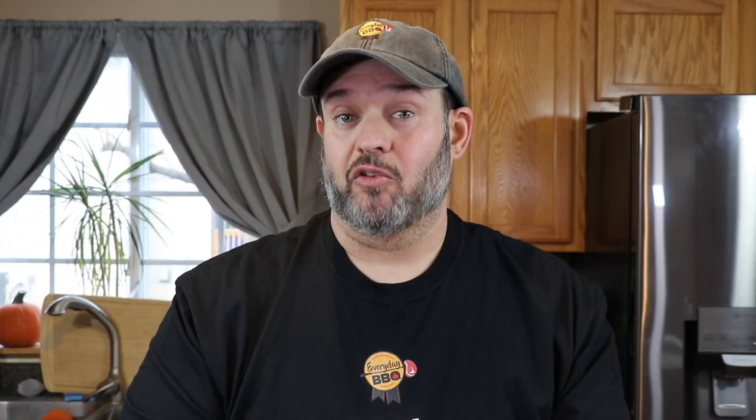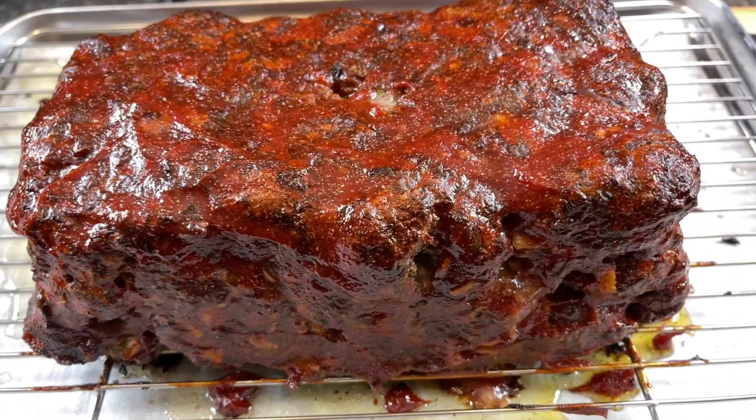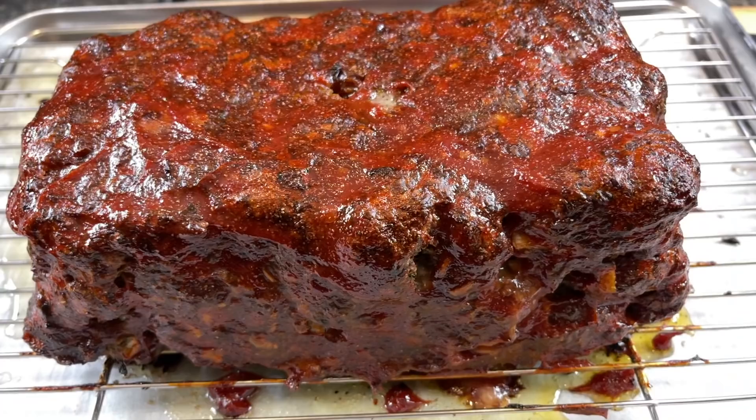Now we just need to get this into our meatloaf pan — but we're not going to cook it in the pan; we're going to use the pan to shape it. I have the pan lined with plastic wrap, which makes it really easy to get out. You can spray the pan with nonstick and cook it that way — a lot of people like it — but there's nothing like a good crust on the outside of a meatloaf, and doing it this way gives you a lot more exterior surface area with every slice.